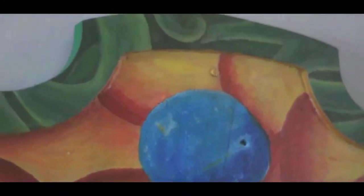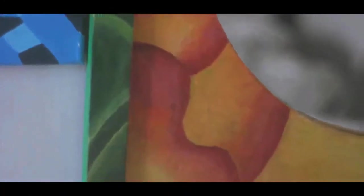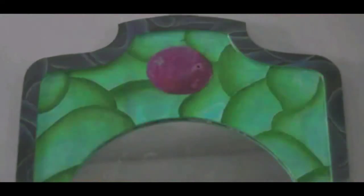This video is about me transforming this bedroom mirror of mine into something like this. Now that you saw what's gonna happen, I'm going to show you how it happened. Let's dive into the creative process.